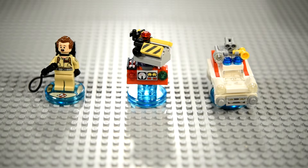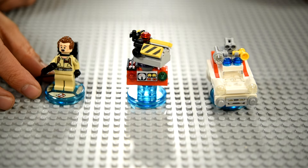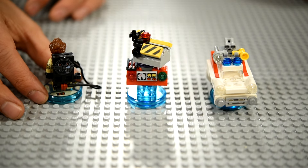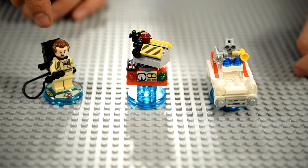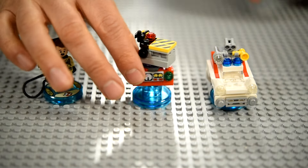We tried something a little different here. We didn't have the instructions for these figures, so we built them based off the box pictures — it was not easy at all. We have Peter Venkman with his ray blaster, and we finagled the proton pack onto his back. We know it's not exactly right, but they all look like the picture. This is the Ghost Trap — I like how it opens and closes to trap the ghosts in.